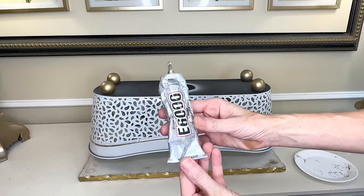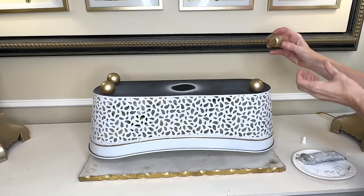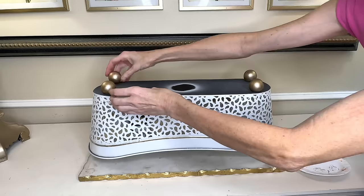Now it's time to attach the feet to my container. I flipped it upside down, got some E6000, added it to the wood feet, and placed all of them on the bottom of the container spaced evenly. Once in place, I let them dry overnight. Look at how pretty this container is now — it is gorgeous. I knew it had potential when I saw it at the thrift store.